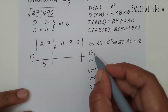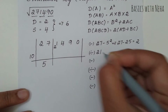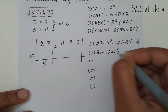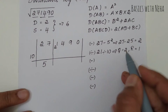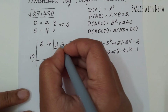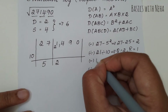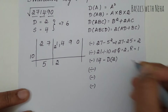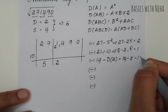The next step is division. I have the number 21, and I divide it by 10. So 10 twos are 20, giving quotient 2 and remainder 1. I take the quotient 2 down here and the remainder 1 goes on top, making it 14. The next step is subtraction: 14 minus the duplex of 2. The duplex of a single digit number is its square, so 2 squared is 4. Therefore 14 minus 4 equals 10.